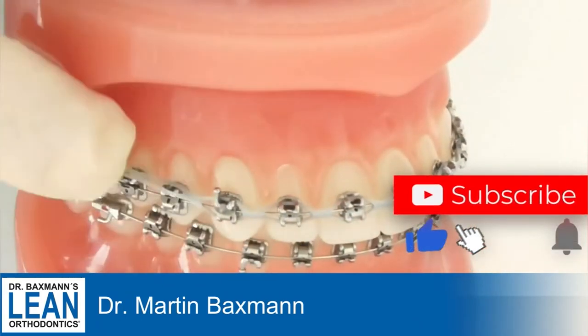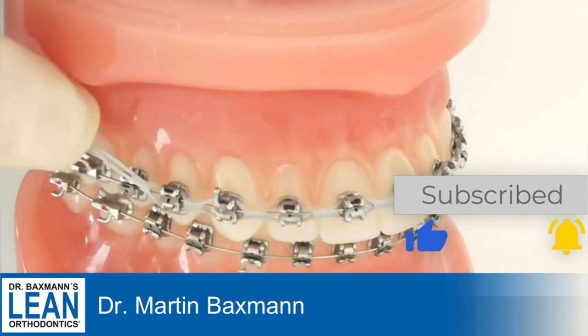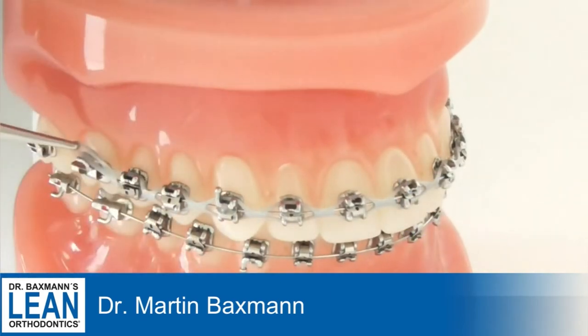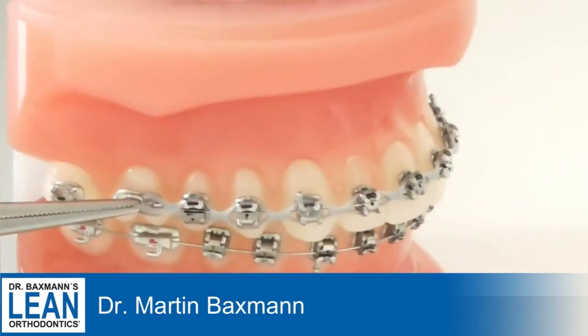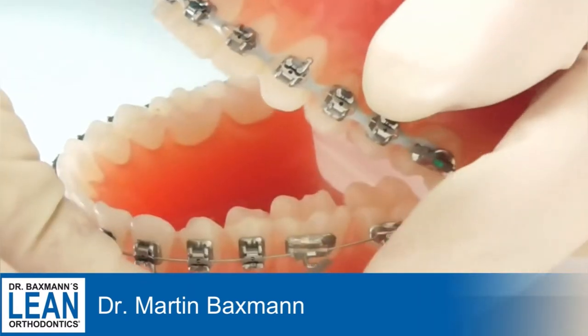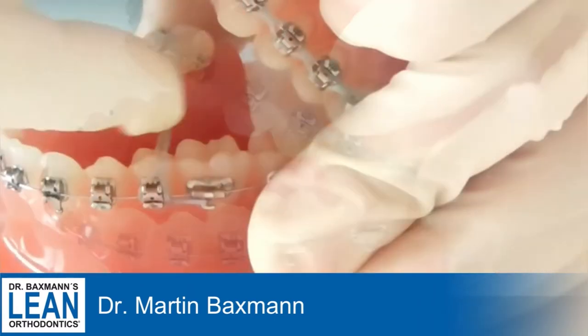We use a mosquito plier or needle holder, but I prefer the mosquito. You put it on the hook on the molar, start at the back and go around, push it with a fingernail on the bracket, pull it over the bracket, and then go to the next. That's really extremely fast.